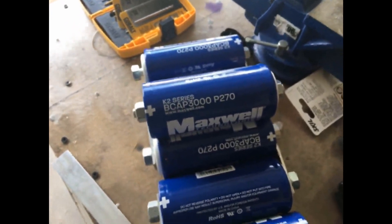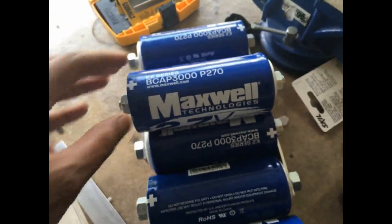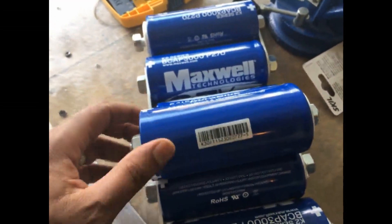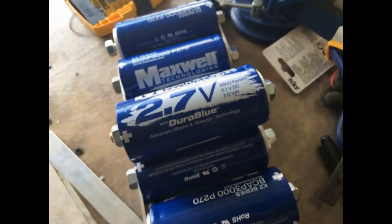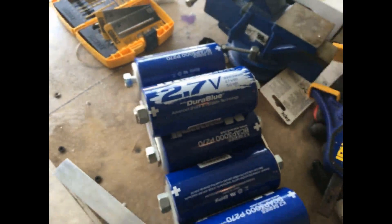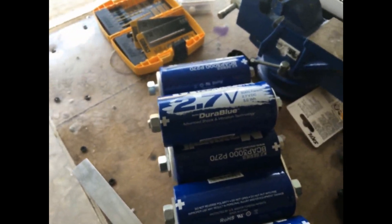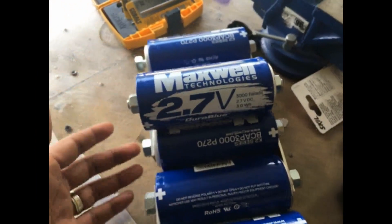I do have some charging circuits coming in, but they may take a while — they're coming from China. In the meantime, I'm just going to put this together, put it in a box, and load it up in the vehicle. These caps have proven themselves time and time again; they're the same type I use in my ultra capacitor battery bank and they've been working really well.